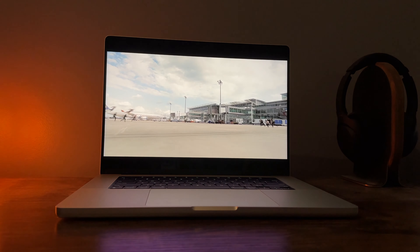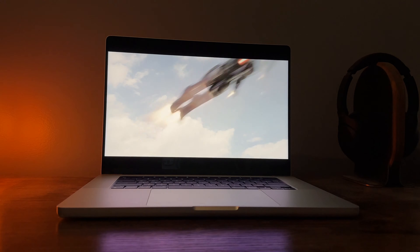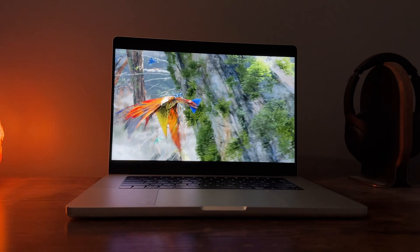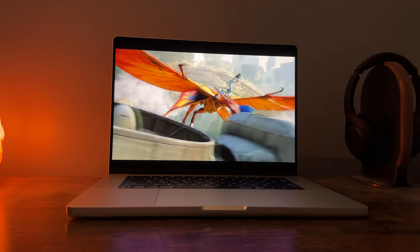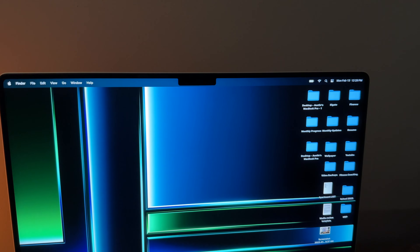Let's talk about the display on the brand new 16-inch MacBook Pro. It's the same as the last model — it's a mini-LED backlit panel with 3456 by 2234 pixels that go up to 1600 peak brightness with an adaptive ProMotion display which gets up to 120Hz refresh rate. So the display on the 16-inch is absolutely fantastic. The one thing that still kind of bugs me is that Apple still kept the notch on the MacBook Pro. You would think for an over $3,000 computer, they would find a way to remove it, but I guess not.